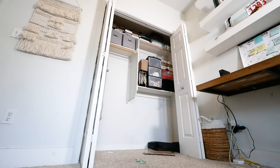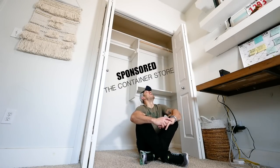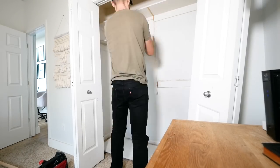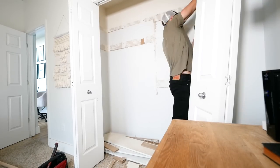First order of business is to break down the existing shelves. The shelves are usually held on traditionally with brad nails, sometimes wood glue, but always caulk. The best way to prevent tearing out too much drywall is to take a utility knife and go along the edges cutting all the caulk. Then take a mallet and lightly break everything apart.